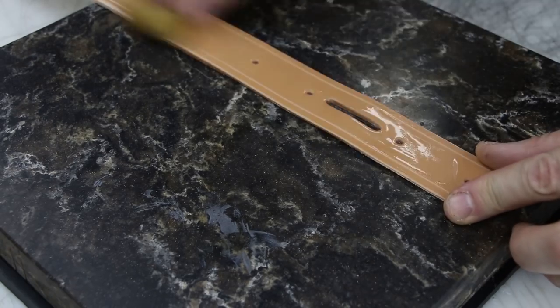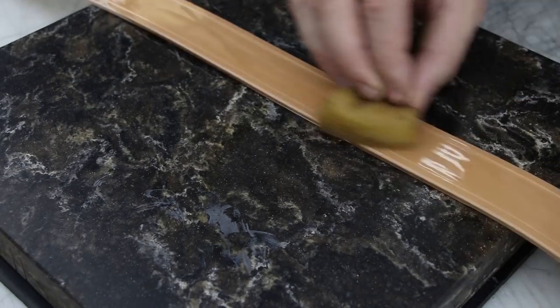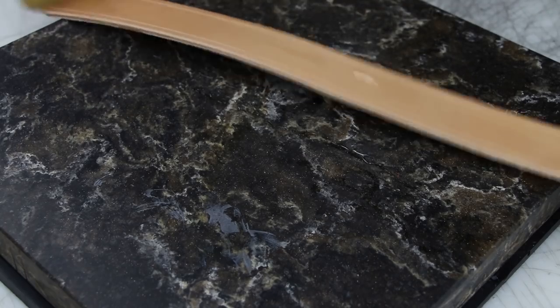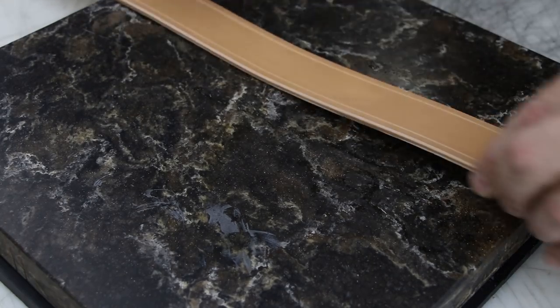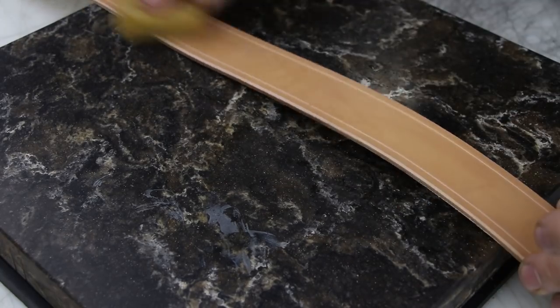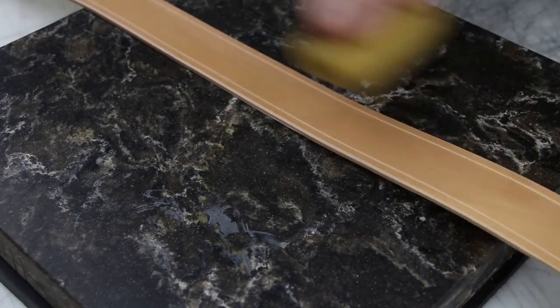This already has a stitch groove on it — look up stitch grooving. You can use it to actually put a groove for stitches, or you can use it just to decorate your belt. I've used it to decorate the belt here. There's not gonna be any stitching on this belt.